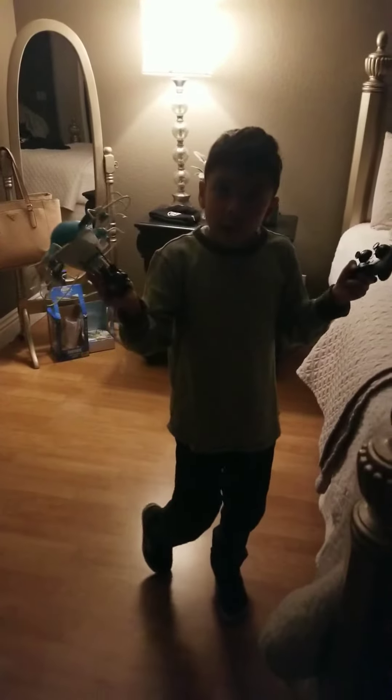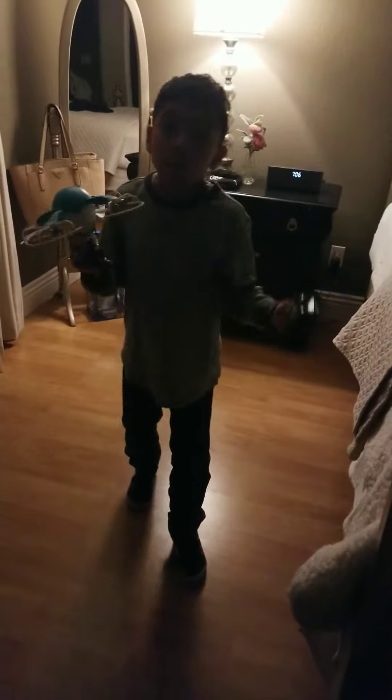Hi guys, it's me Jimmy. So I recorded a video that already has 40 views and it was only one day ago. Anyway, we're gonna have a better view because my dad's gonna be recording.